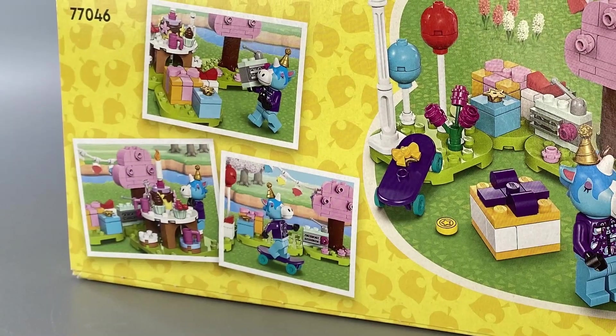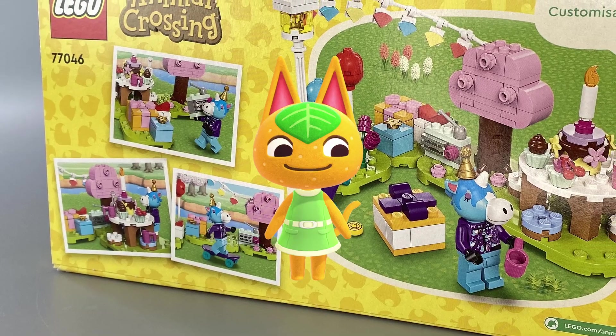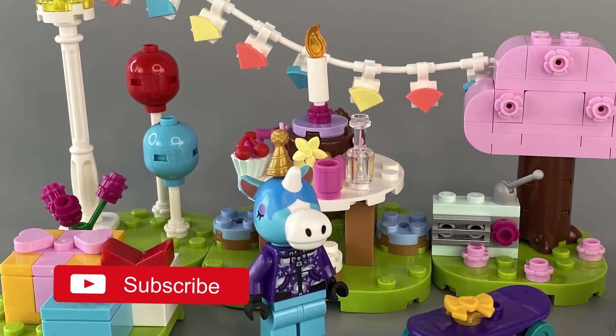Let me know your thoughts in the comments, and also let me know who was your first ever villager — mine was Tangy. Anyway, that's it for the review, now it's time for the bell shots.